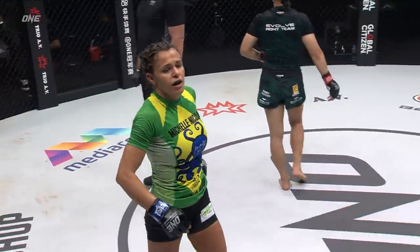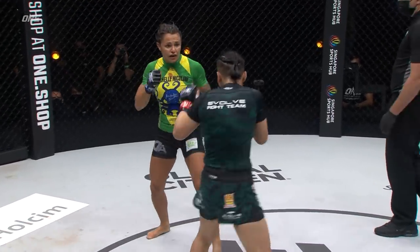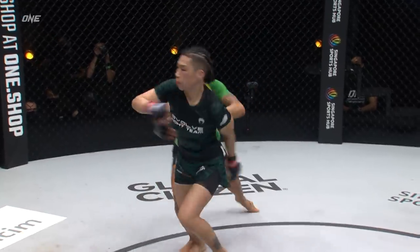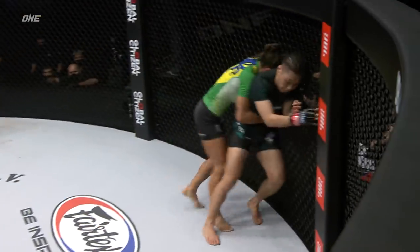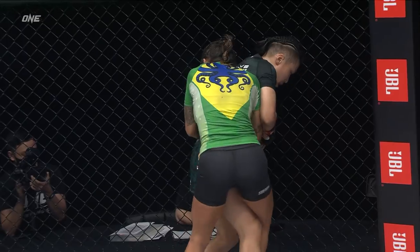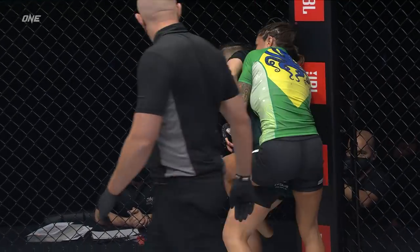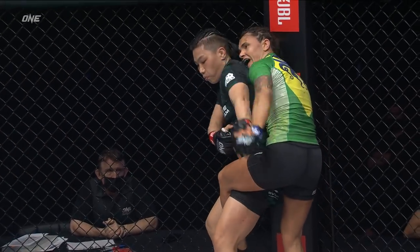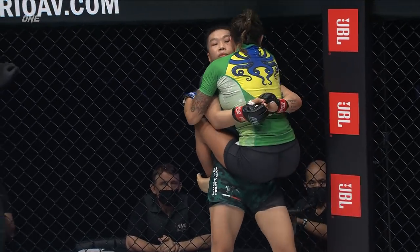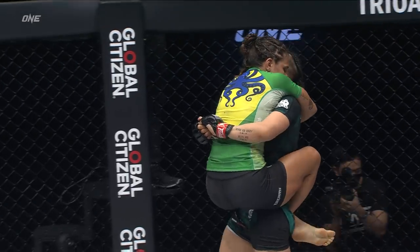Zhang Jingnan is one of those athletes who seemingly always comes forward and never gets hurt, and that is to mentally deflate an opponent like Michelle Nicolini. There's the kick — it gave Michelle the opportunity to charge in, get Zhang Jingnan a little bit off balance, and she was able to get inside the clinch. That's what she's waiting for. She's waiting for those opportunities. Look at that — jumping guard. Realizing the clinch, the takedown's not quite working.